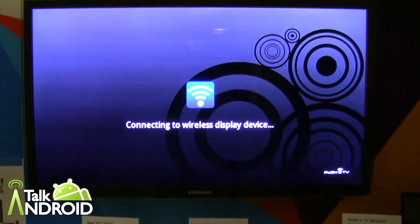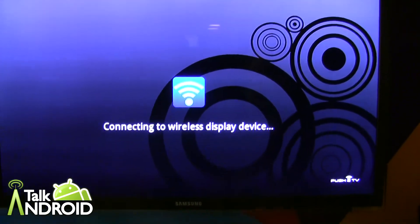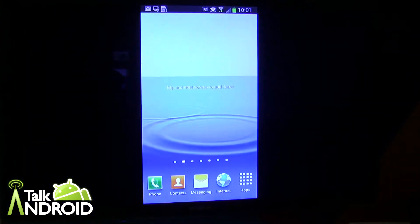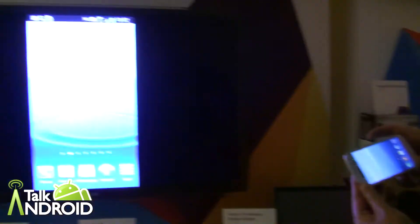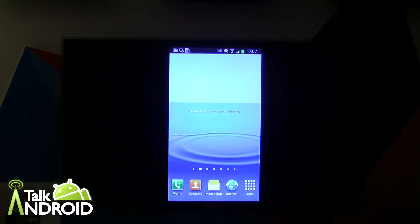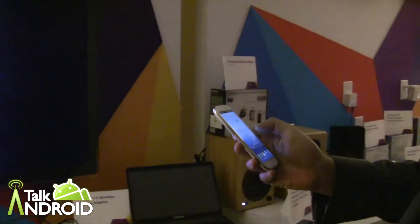It's already found our Push to TV device and it's already starting to connect. Once it starts associating with it, you basically get your entire screen on the big screen. And if I rotate the phone from portrait to landscape — it's not in an app yet, but let me pull up an app that will actually do that.